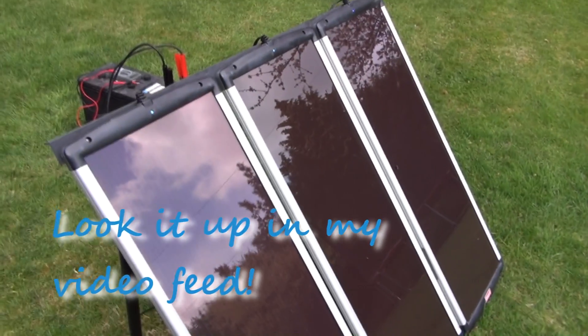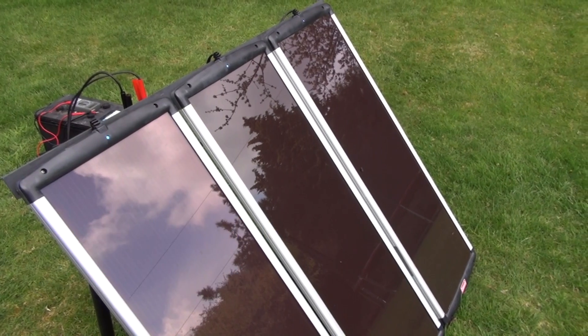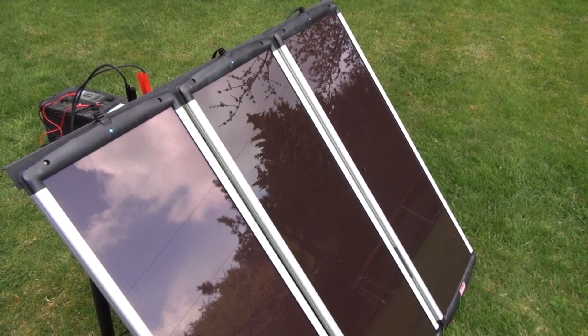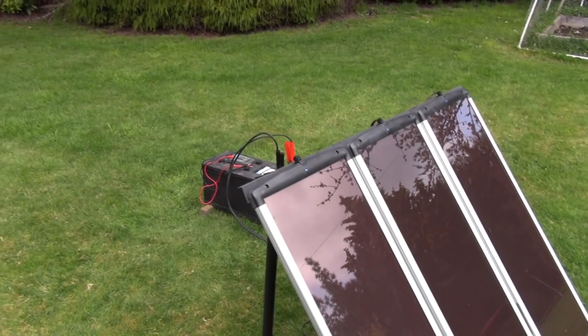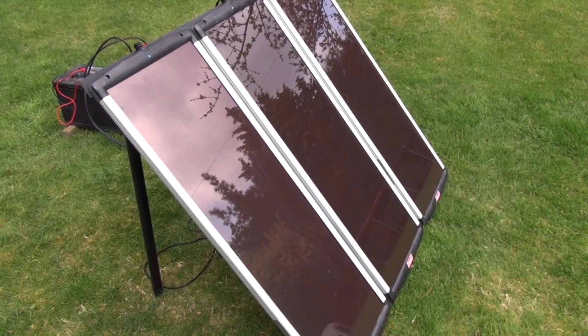These are also the panels I use to charge my Jump and Start that I showed in a different video — the one with my Minkota trolling motor and the Jump and Start JNC660. Usually when I'm out camping and I measure with the voltmeter, I get at least 3.5 amps, so it's pretty good.